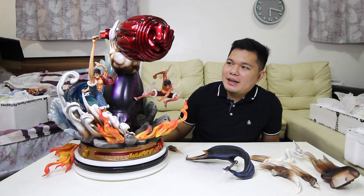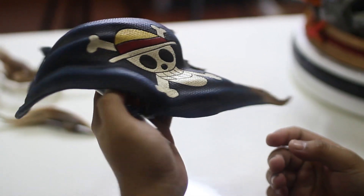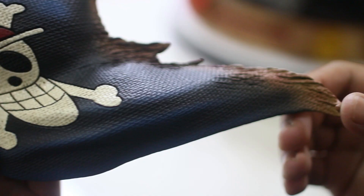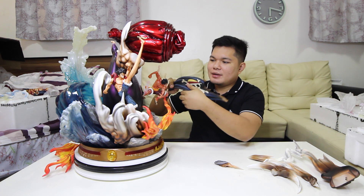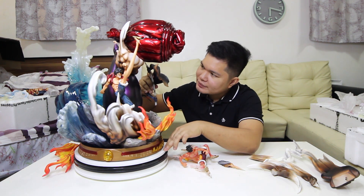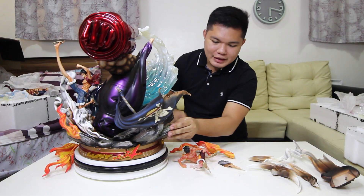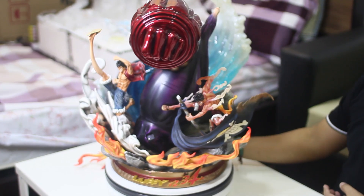So nalagay natin naman ito — flag na ito ng statue natin. Ito yung logo, or yung Jolly Roger nila Luffy ng Straw Hat. So ayan ito yung flag nila — papansin ninyo guys yung details, sobrang realistic. Kakabit natin siya dito. Tanggalin muna natin ito — yung second gear — kakabit natin yung flag sa slot dito. Kakabit natin nilagi yung mga tinanggal natin. Papansin ninyo — si Luffy nakahawak sa mismo flag nila.